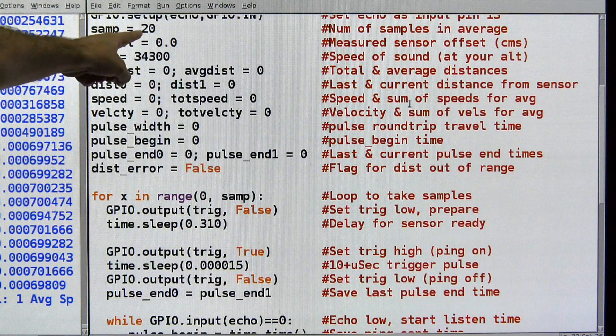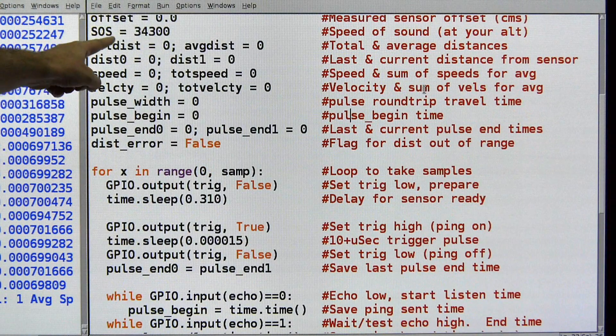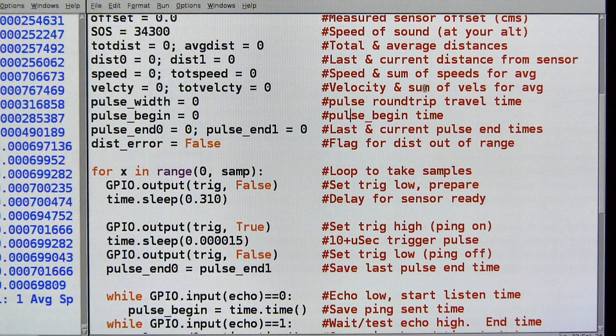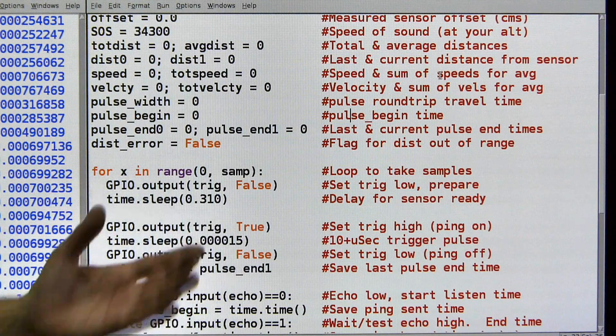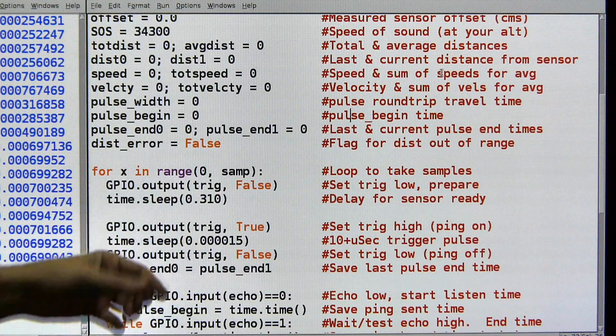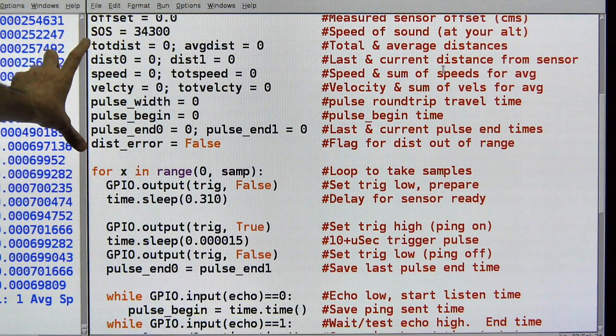I took a sample of 20 — 20 readings to get my average. Offset I'm not using this time; that's like the error measurement in the module — being a little lazy. SOS is speed of sound at my altitude. I'm roughly at sea level, give or take a bit. And then I've got a bunch of variables that I need to keep stuff in.